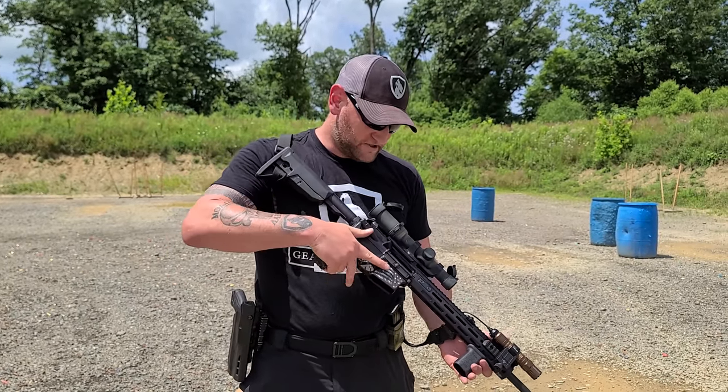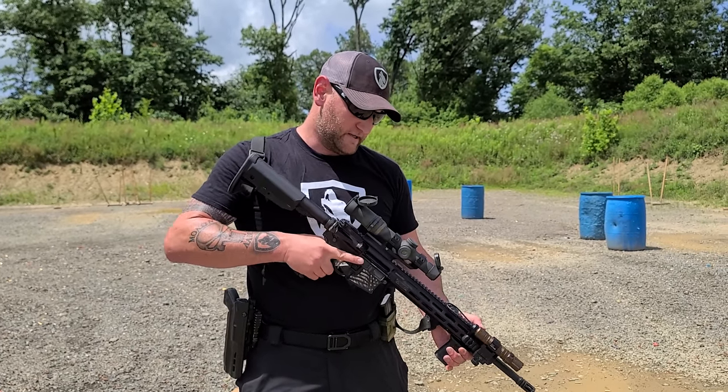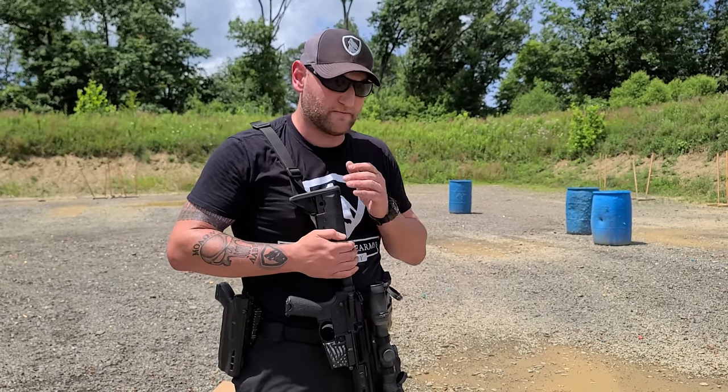You can pick your distance as well. People always ask about gear when I'm running. This is the Saint Free Float with the M-LOK, and this is a Low Power Variable Optic by Vortex. That's what I'm going to be running today.